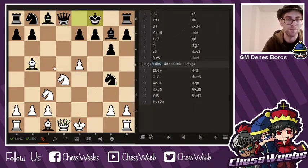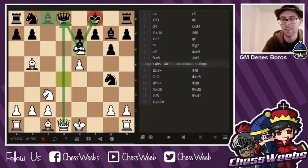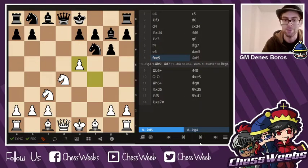Now if King f8, there's this beautiful win of Knight e6, hitting both the king and the queen, while also double attacking that queen on d8. So in case of a capture, it's Queen d8 — a checkmate. Coming back, there's Knight d5.